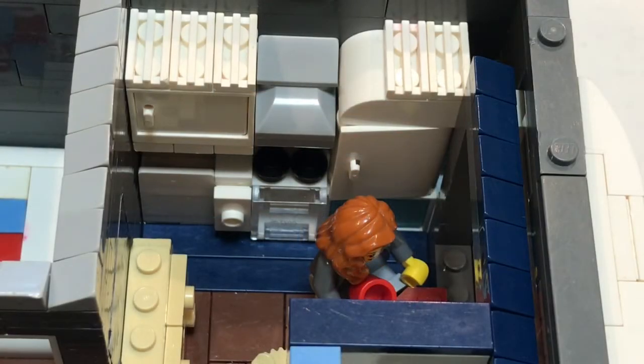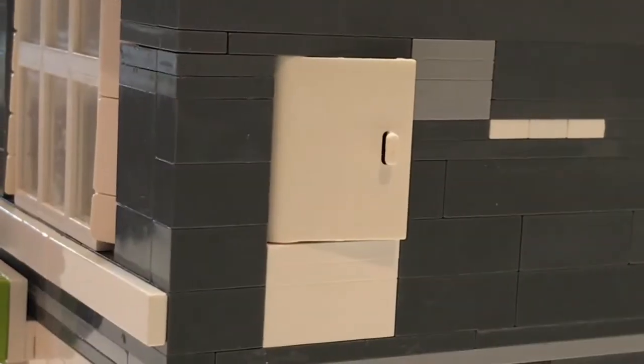This is the kitchen of the second apartment. For easier access of the refrigerator, I put a door on the side.